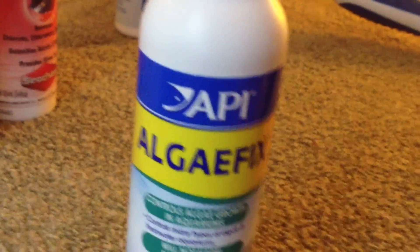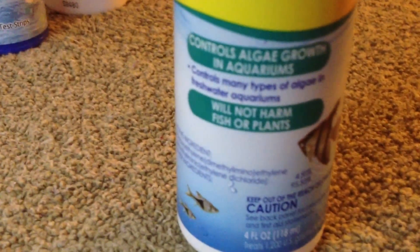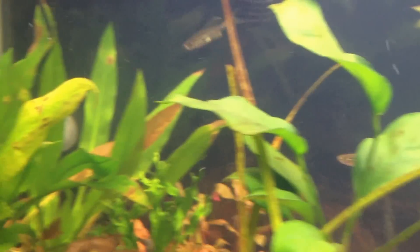So I went out today and I picked myself up some API Algae Fix. It says that it is safe and will not harm fish or plants. So I'm giving that a try and we'll see what happens, see if it clears it up. You just put in like one milliliter per 10 gallons, so since mine is a 20 gallon tank, I only put two milliliters in there. And then you treat it again after three days.